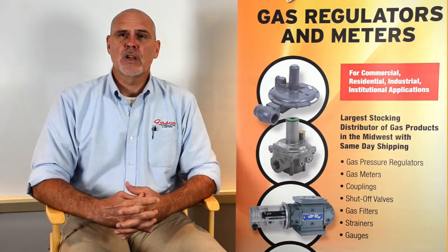Our intentions are to better explain, better educate, and to ensure a helpful understanding of what gas regulators are and discuss their normal operation. Gasco represents three major manufacturers of combustion gas regulators: Sensus Metering Systems, Pietro Fiorentini, and Maxitrol.